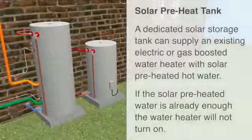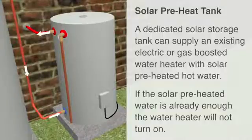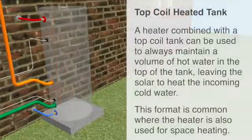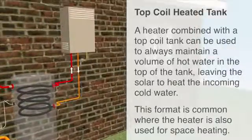A dedicated solar storage tank can supply an existing electrical or gas boosted hot water system with solar pre-heated hot water. If the solar heated water is already hot enough, the water heater does not need to turn on. A heater combined with a top-coil tank can be used to always maintain a volume of hot water in the top of the tank, leaving the solar to heat the incoming cold water in the bottom. This format is common where the heater is also used for space heating.